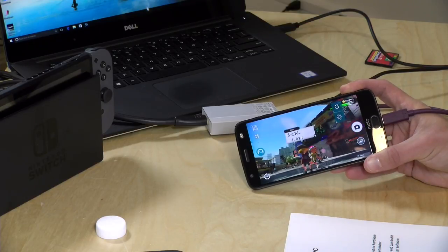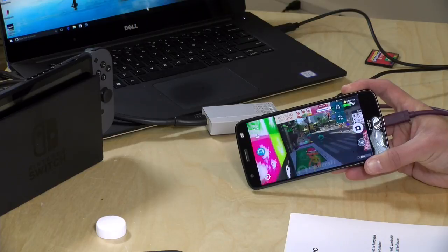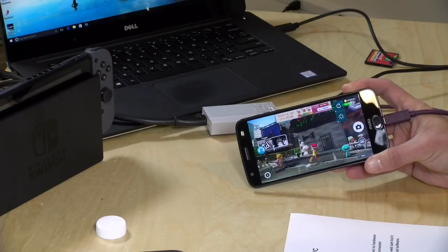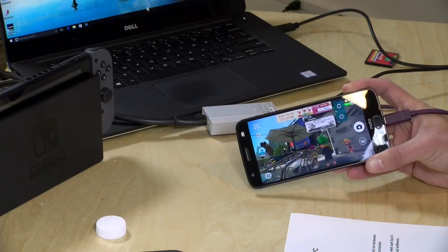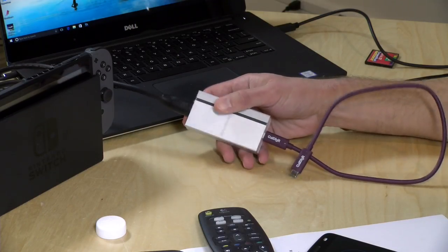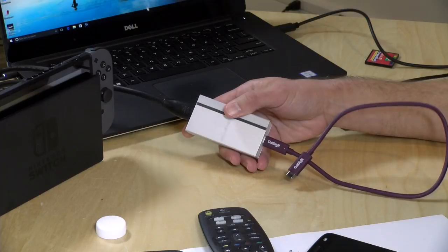Some of that versatility might be using this as a webcam with your Android phone. I've got a little app running called Camerify — it's ad-infested, but it lets you plug this thing into the phone and use it as a capture device. So if you're out in the field with your SLR or camcorder and want to capture video or do a live stream, you can just plug this in with a USB-C cable and you're off and running because of that UVC compatibility. It really is compatible with just about everything.